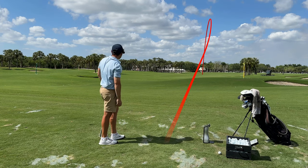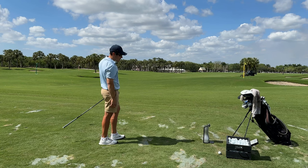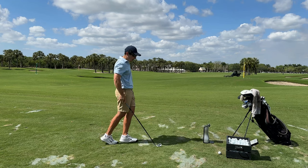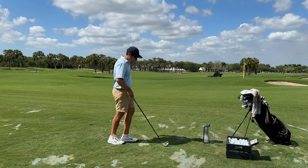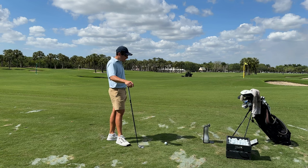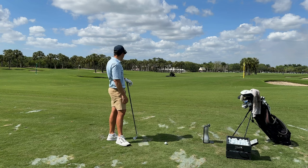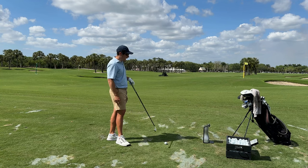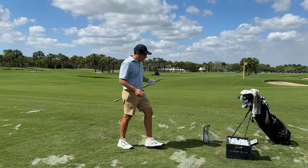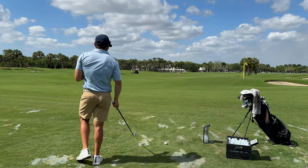Another shot: same 230 carry, 10.8 launch, 3,900 spin, 148 ball. Pretty consistent — no other way around it. That's what this club does. It's not going to be a club I'd personally hit into many greens. To stop it on a green, you've got to be a really fast player creating a lot of height. The nice thing about this club, though, is the manipulation. Let's try to hit one high — shallow out a little bit, move the low point back.